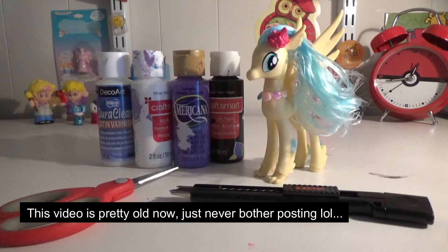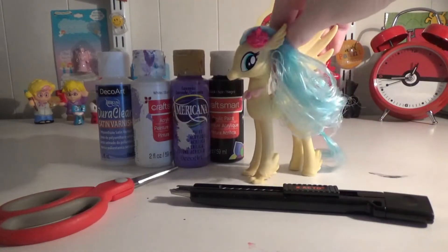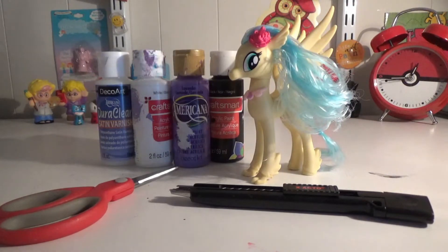Hey guys, Chicky456 here, back with another custom video of this figure. I was wondering who should I customize her as, and I only need a few simple colors — purple only, black, and that's really it. And if you are friends on my DeviantArt, I think that kind of gives you a hint to who I might customize her as.